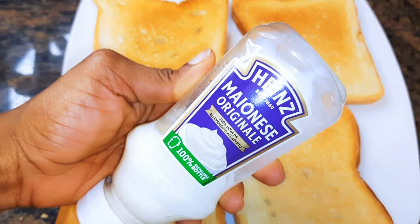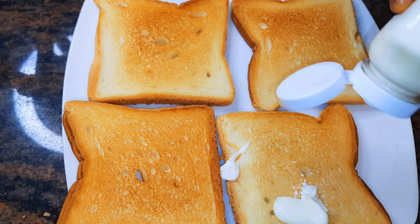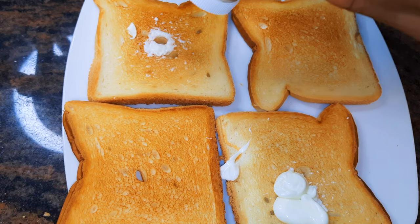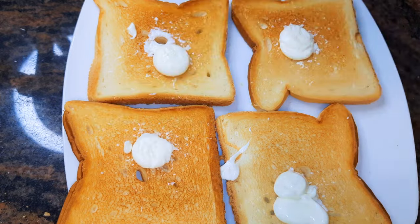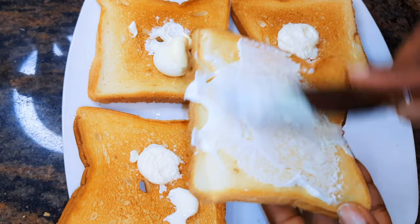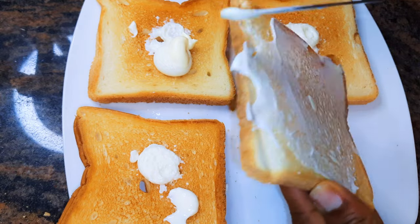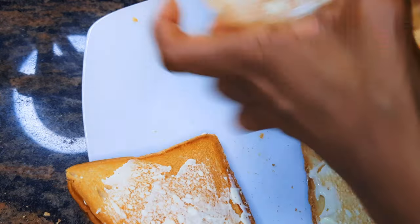I've got my favorite mayonnaise — this is the Hans original mayonnaise. I'll put a little amount on all the pieces and use my bread knife to spread it on the surface. With two of the slices, I'll put the mayonnaise on both sides.